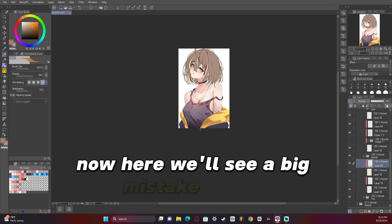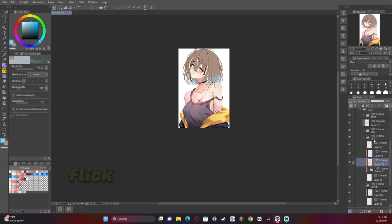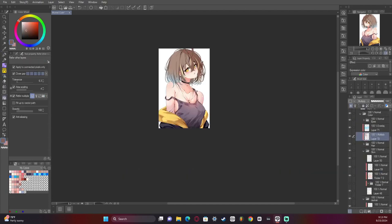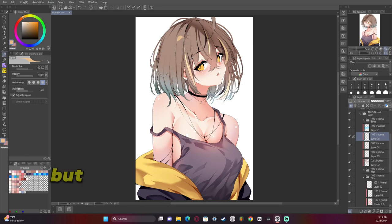Now here we'll see a big mistake I made — I zoomed out way too far to do this part. That's mainly due to me trying to flick my wrist to erase the color and kind of make a gradient out of the jacket, but I shouldn't have done that.